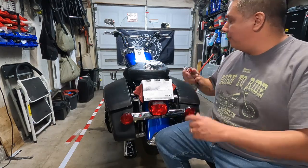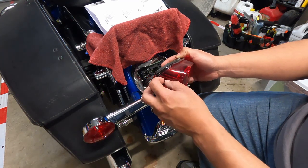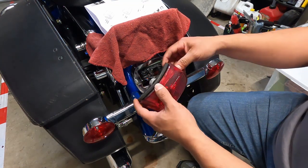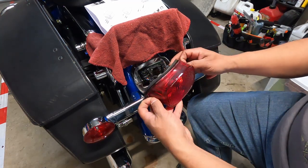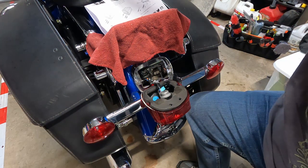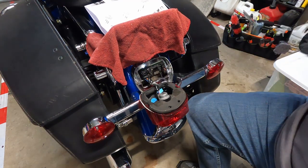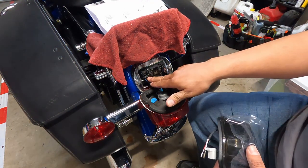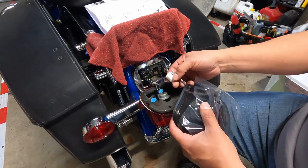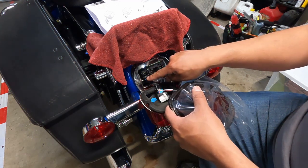We'll pull the tail light lens off and get to the wiring. The two screws are out — super simple. Be careful not to lose them since you'll need to reuse them for the new fixture. Leaving it plugged in for now so we can see the setup: the ground is on the right side of the connector — ground is red with a yellow stripe, and then there's just a blue wire.